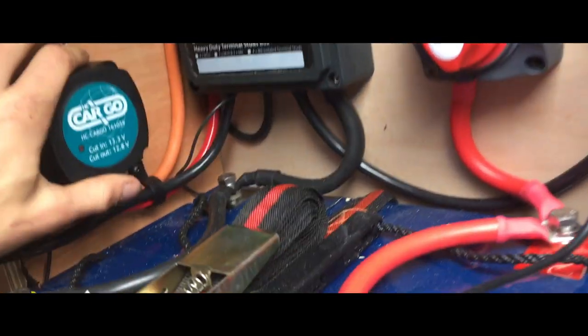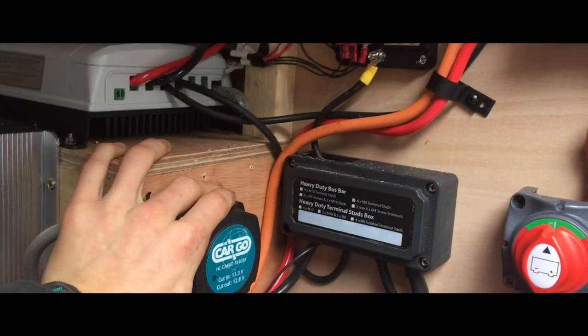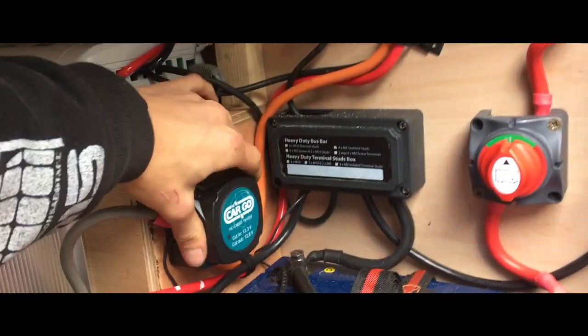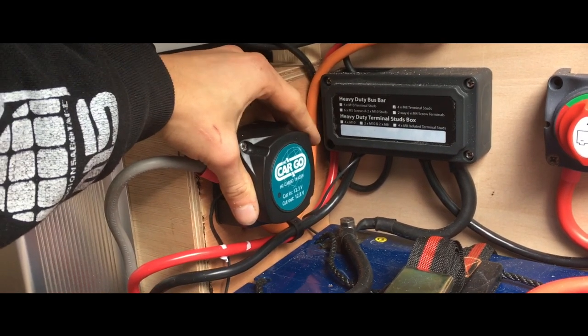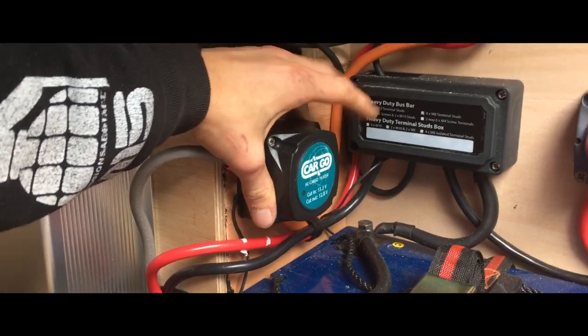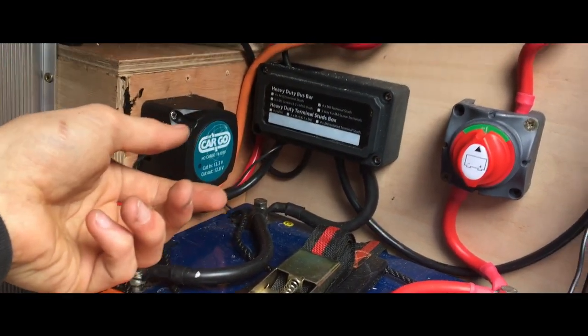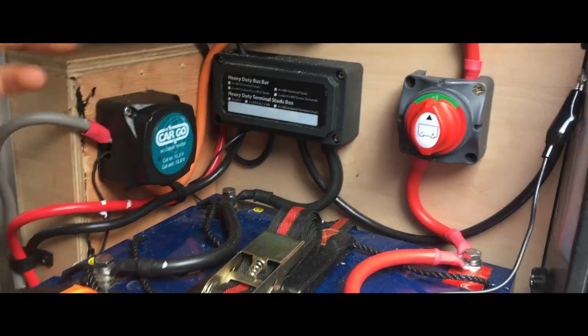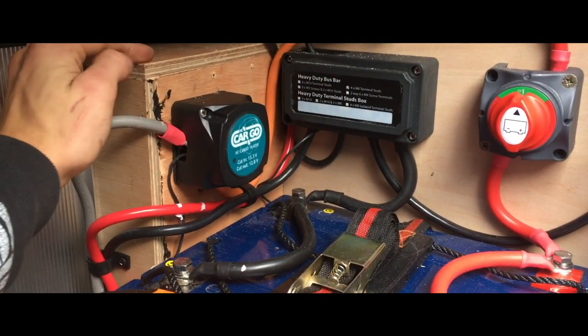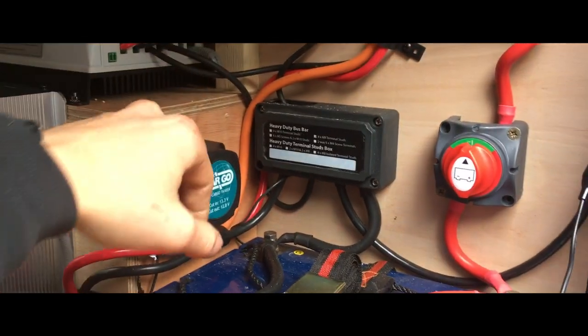I've got some fuses that go right down to two amps, which is great for little reading lights that don't even draw an amp. The split charge is working but the engine's off and it's charging the starter battery - that's the last time I use one of these. I'm going to go with a simple relay or B2B next time. These ones seem to have a mind of their own, turning on and off as they feel like it.